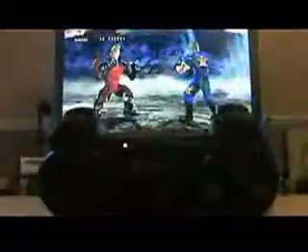The DualShock 3 — and here it is rumbling during a lovely game of Tekken. Look at that!